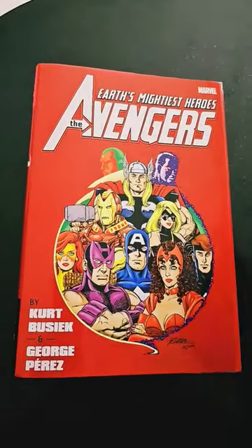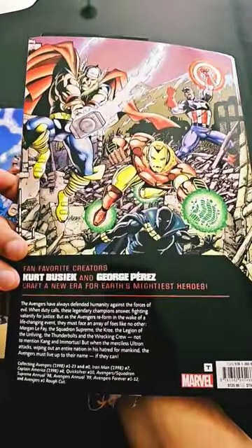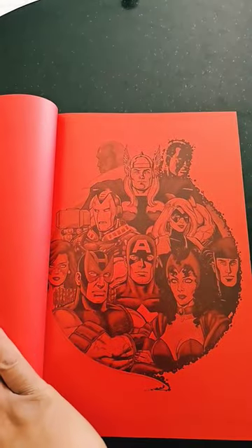If you haven't read Earth's Mightiest Heroes: The Avengers, the classic run by Kurt Busiek and George Perez, then you haven't read comic books at all. This is a fan favorite run, a classic run, and I think it is one of those runs you can read over and over again.